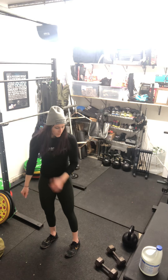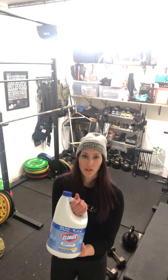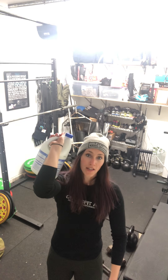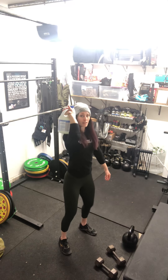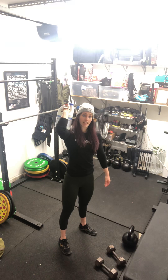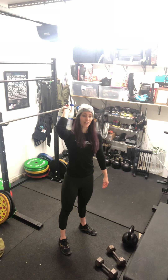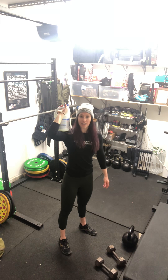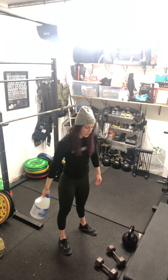For your dumbbell push press, if you don't have dumbbells, use your jug. Fingertips come through the handle and close around it — palm faces the sky so you can keep your elbow forward. Dip, drive overhead. 15 total, or if you're particular about it, 16 total: 8 on the right, 8 on the left.